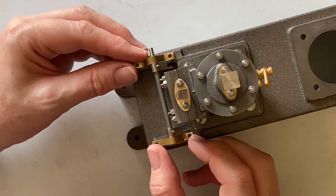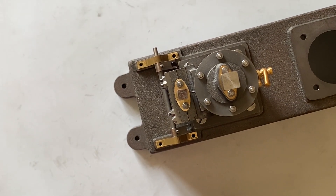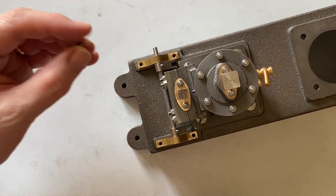This assembly fits on the base next to the valve chest. I'll just fit this loosely with two bolts for the moment.